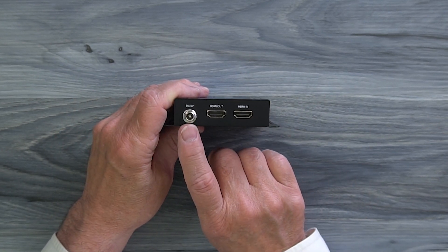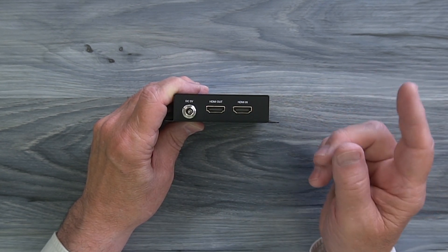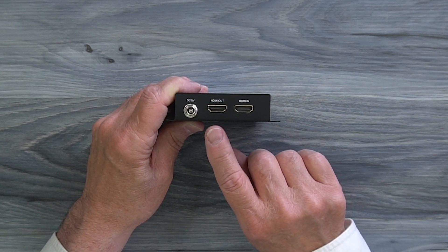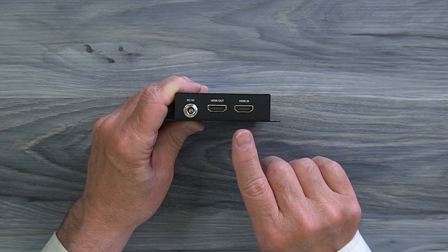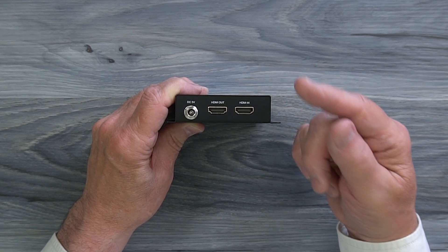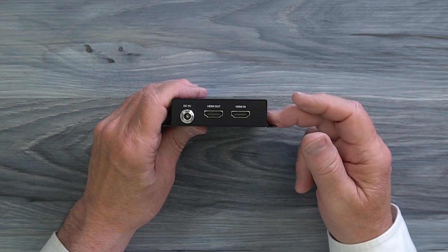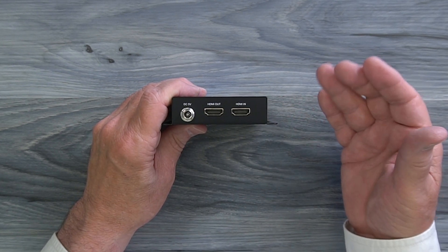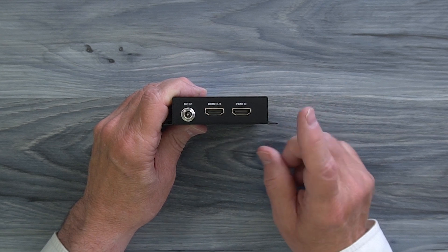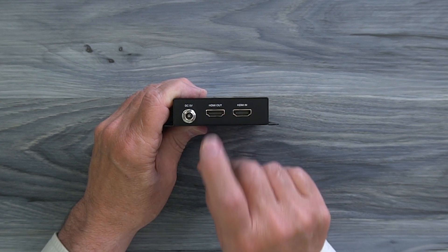On one end of the sender module you'll find a DC input port on the left, used with one of the power supplies — simply plug the power supply into a wall outlet and the barrel connection plugs in right there; you can finger-tighten that collar. To the right of that are two full-sized HDMI ports labeled HDMI in and HDMI out. The HDMI in port connects to whatever media device you'd like to share content from. This product provides local loopback functionality, which allows you to enjoy the content at the primary site while simultaneously sharing it with your remote location — connect another cable to the HDMI out port to a local monitor to take advantage of that feature.